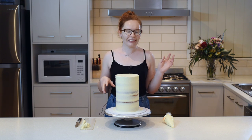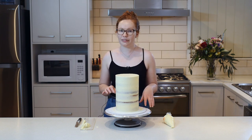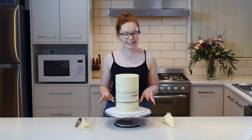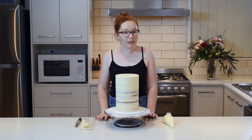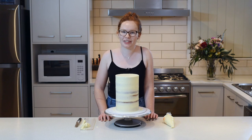You can add some colour or flowers or sprinkles, whatever your heart desires. Because they're so tall, I always like to stack my double barrels the day before as well so they've got plenty of time to set up nice and firm in the fridge. Anyway, I hope this helped you with your tall double barrel cakes and don't forget to like my video and subscribe to my channel for more techniques.